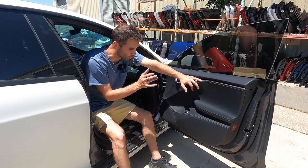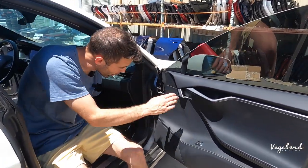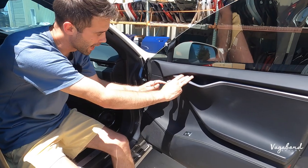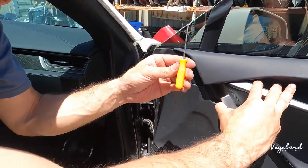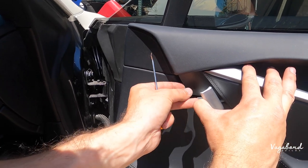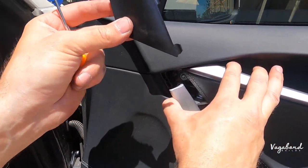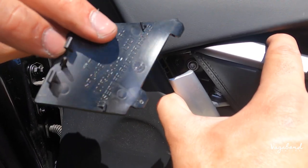Let's start off with removing this door panel. You have three screws on the door panel, two of which are right behind this handle. Behind the handle there's a cover, and I'm using my orange little pick — that's going to pop off that cover and then you're going to slide it out just like that. You've got two little tongues and the clips in there.